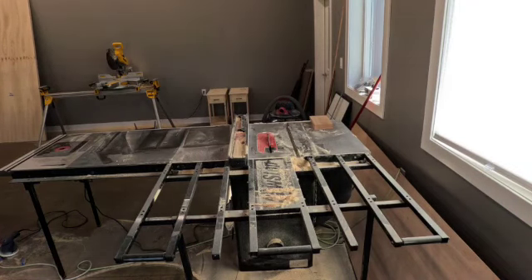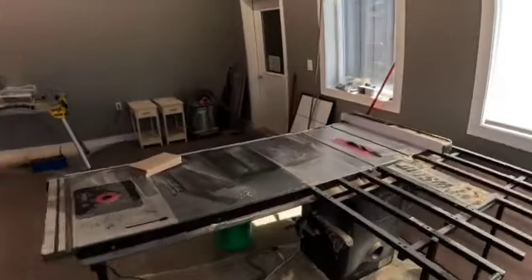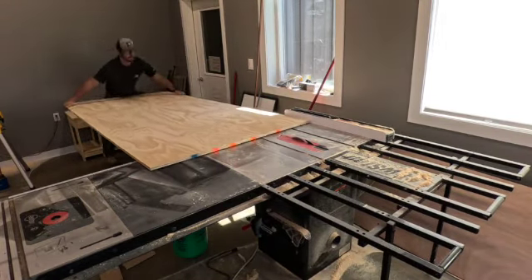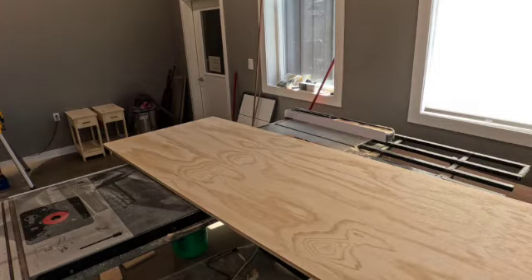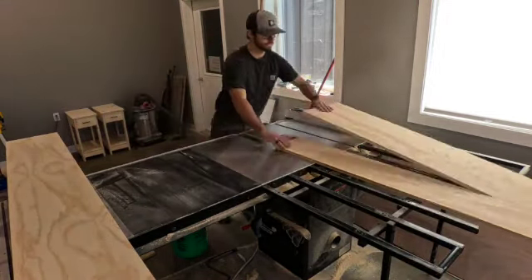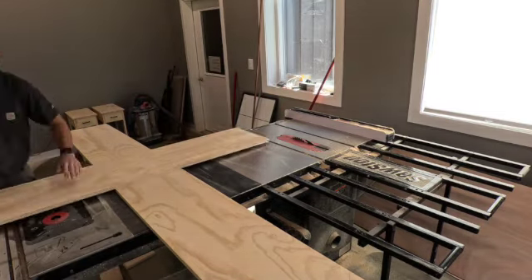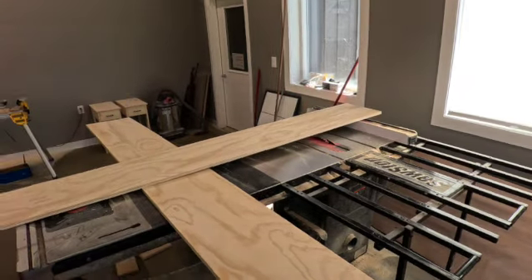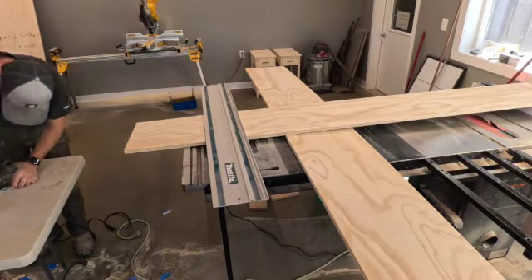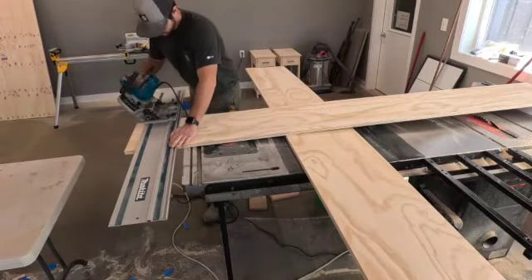Hey everybody, welcome to my TV stand build. As you can tell in this first video, the dust collector is not set up, so there's dust everywhere. I believe I just said it in the end table build video, that's one of my next projects. It keeps getting everywhere because we keep building stuff and I am not putting the dust collector together. It's set up where it is, but the tubes haven't been run yet, so we need to make some time to do that.